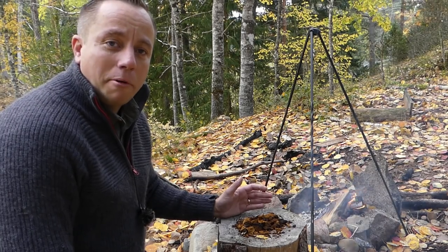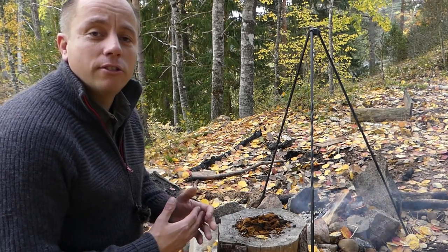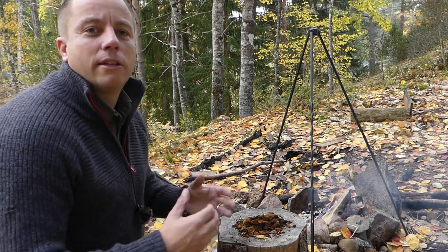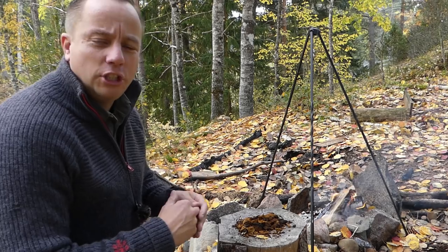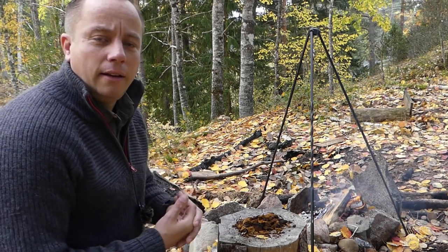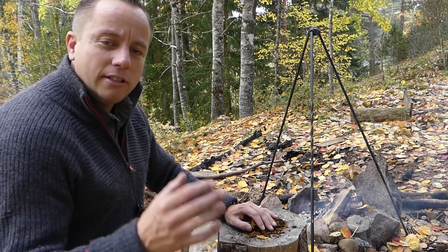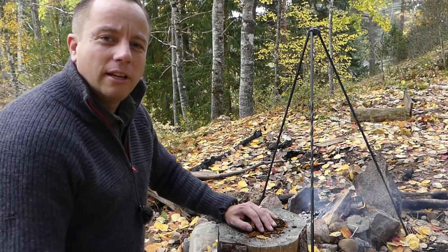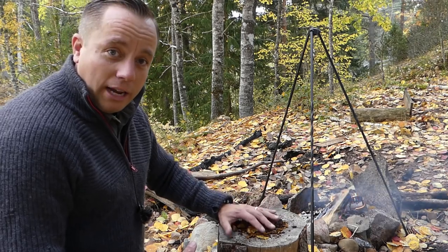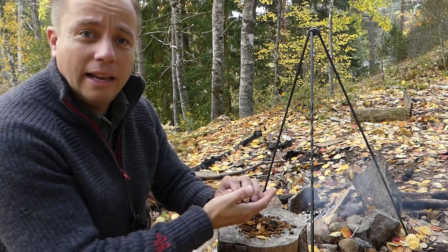We stain wood for two primary reasons. Number one, that is to just change its colour for cosmetic reasons — if you want a darker piece of wood, or if you're making something from multiple pieces that have slightly different shades, staining them all will make them look like they come from the same piece of wood. A secondary reason is that commercially bought exterior stains actually preserve the wood, and the same with chaga — this stain will actually preserve your wood if you're going to be leaving it outside.